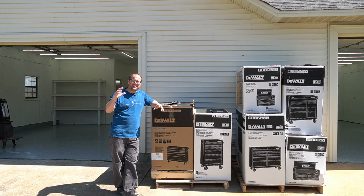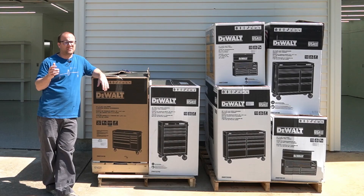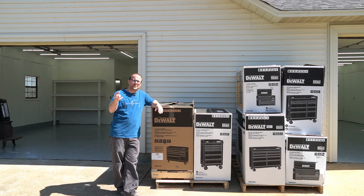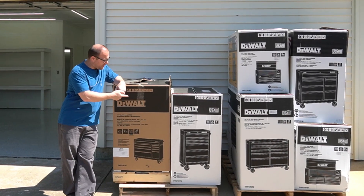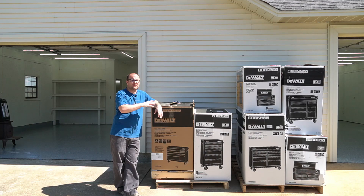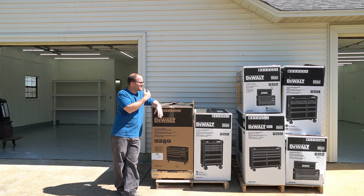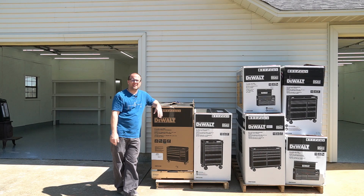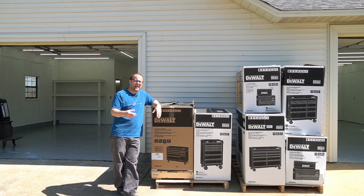Hey guys, it's Ben with Meyers Woodshop. In this episode of the Dream Shop renovation series, we're gonna focus on shop storage — particularly three items. The first item is these DeWalt storage cabinets. DeWalt makes storage cabinets of all kinds, rolling tool cabinets. I got a bunch here, we're gonna open them up, put them together, and line them up in the shop. Stay tuned to see where these items go.